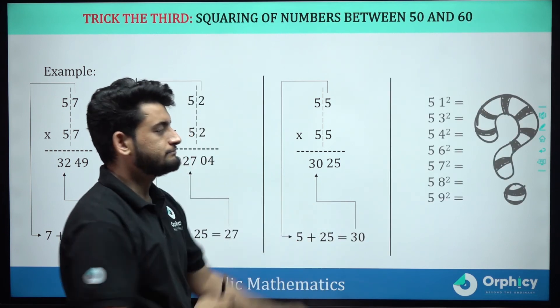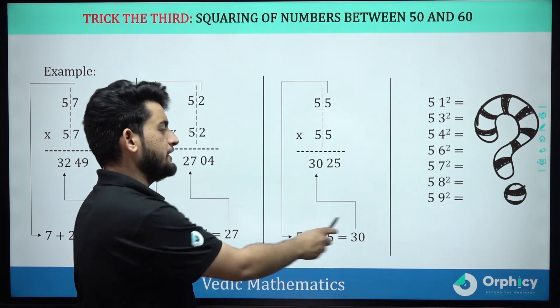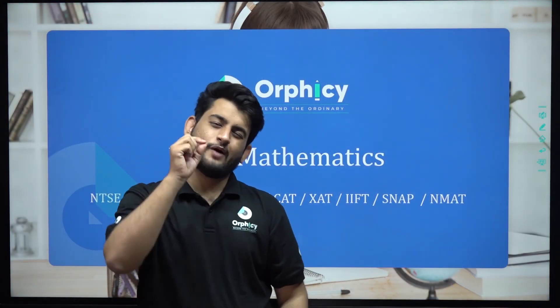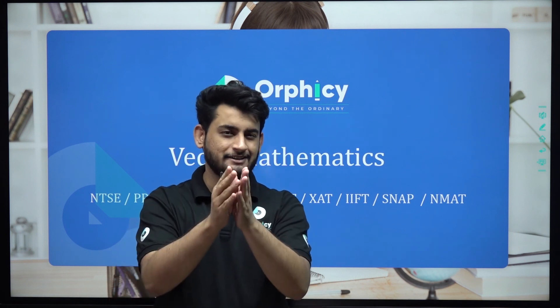Now, take these questions as your homework. That was all from today's capsule. I will see you in the next capsule with one more amazing trick. But until then, work smart.